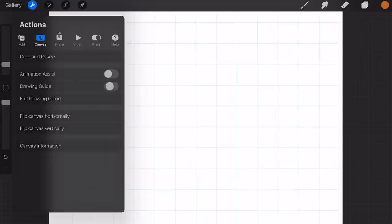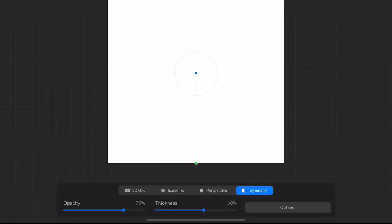Once you've created your canvas, just go to the top left on that spanner icon, press canvas, turn on drawing guide, press edit drawing guide, and then on the bottom right click symmetry and then press done.